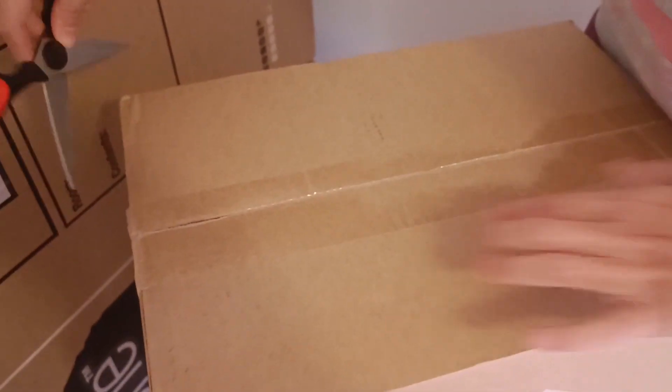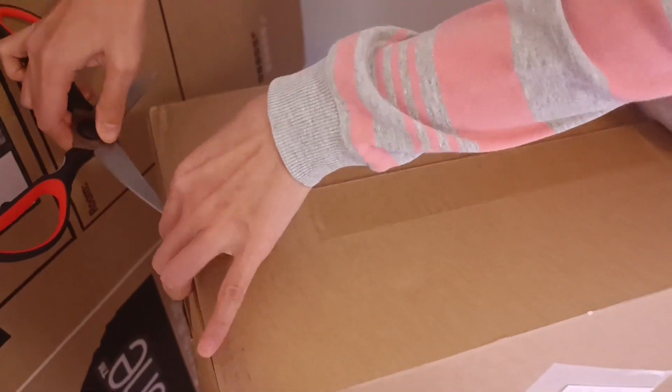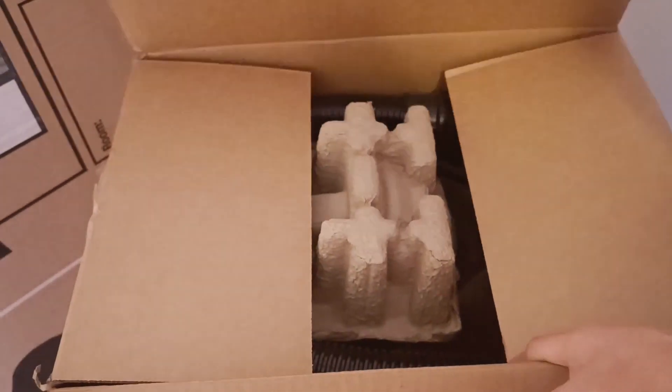Delivery! What is in the box? We are unboxing it now. Guys, can you guess what's inside the box? Let's see — the very basic things that we need at home.